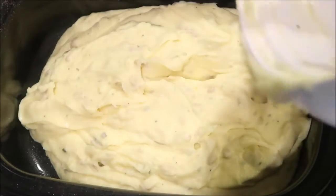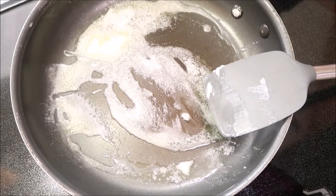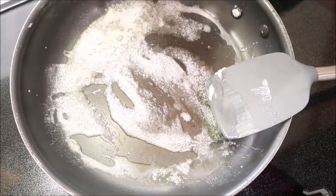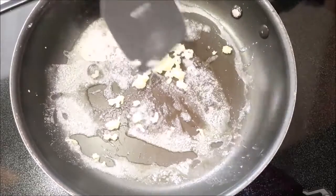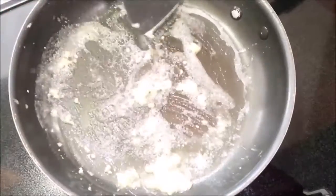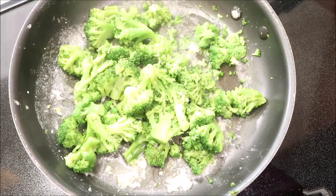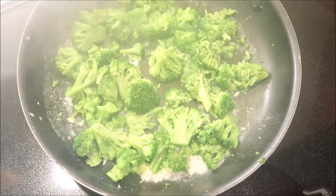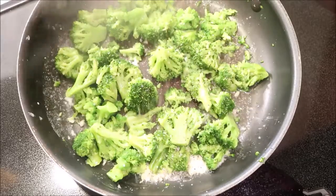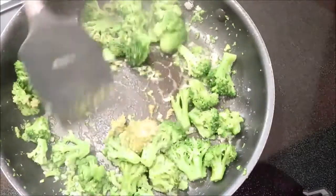I'm just going to put this in here and keep it on warm. For our vegetable tonight we're going to do some broccoli with garlic and pesto. I'm going to put the garlic in and let it cook a little bit to release some of its flavor, then add in the broccoli, add some salt and pepper, and mix in the pesto.